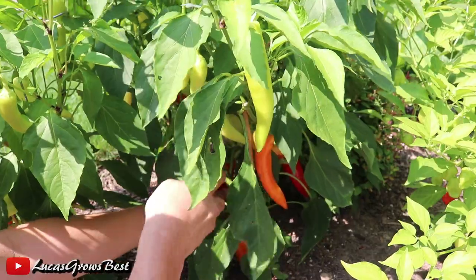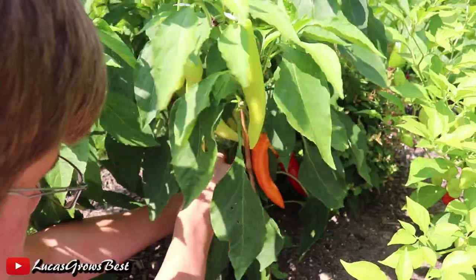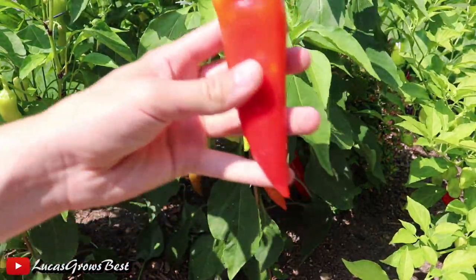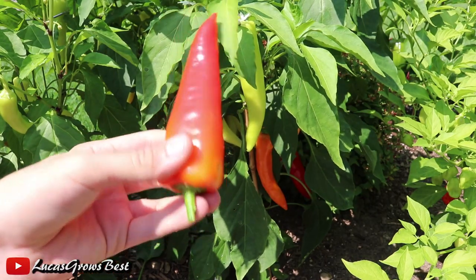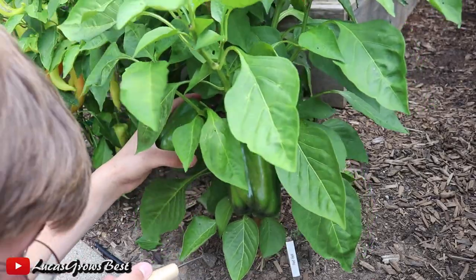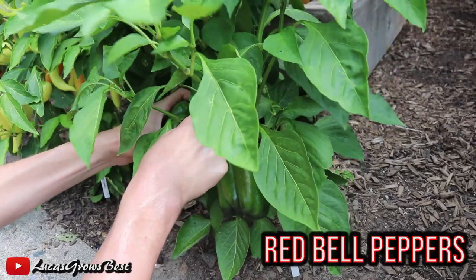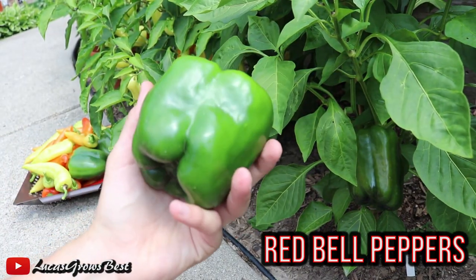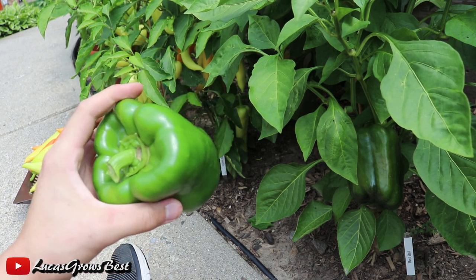These banana peppers have just been super productive this year. Here's a nice-looking specimen right here. This one's pretty much fully ripe — it has ripened to a nice red color. Look at the size of this thing. This is massive. Wow, it's crazy.